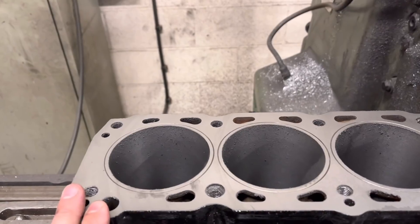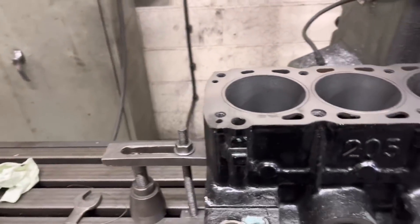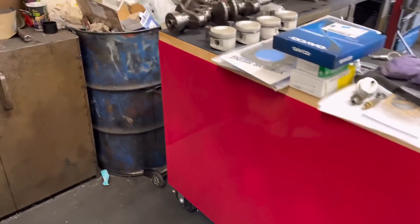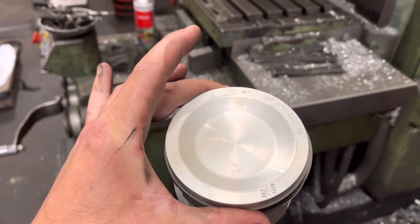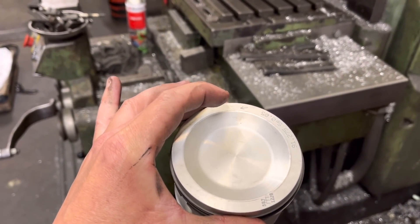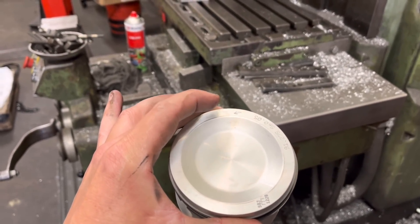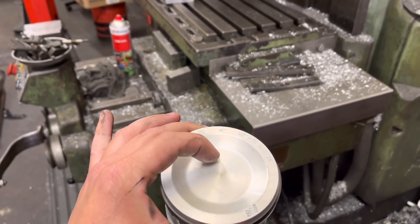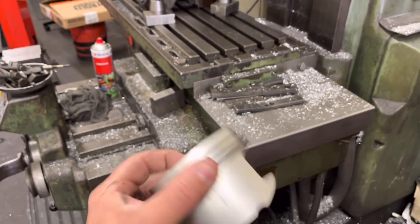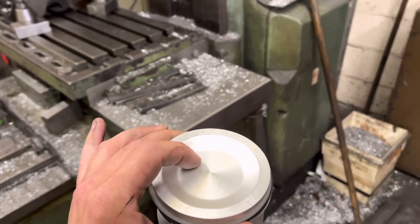We're going to end up taking probably 25 to 30 thou off this block face doing that. I've done it plenty of times before, but then we've got to take into consideration how much has been took off the cylinder head, and then we've got to modify these crowns. I've got to do my dummy build. Normally I do my jut out at about 12 thou — whatever I've had to take off the outside, I take off the taper and off the inside. There's about 5mm of thickness on these crowns on the original piston, so there's no issue with it being too thin.